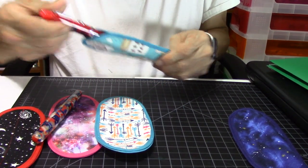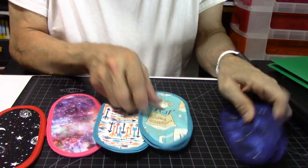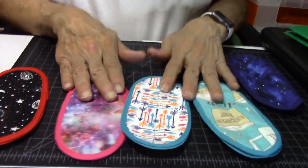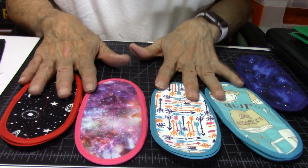Kara is very, very talented at this. Look at those beautiful patterns she's come up with — isn't it really pretty? I love them.